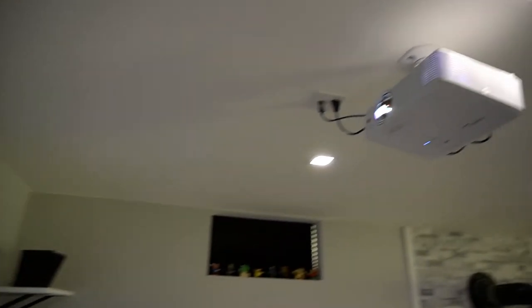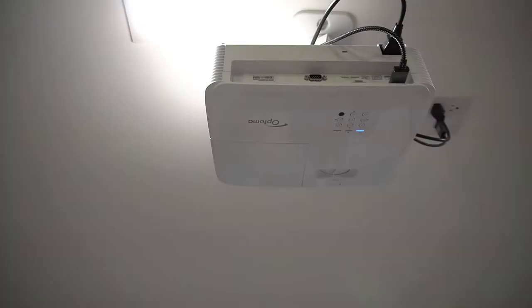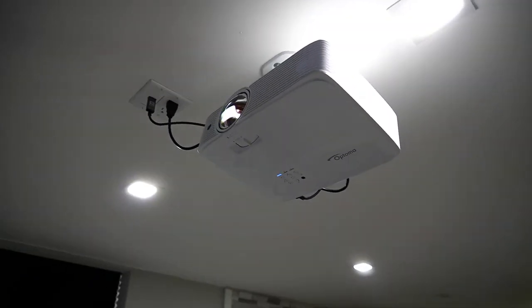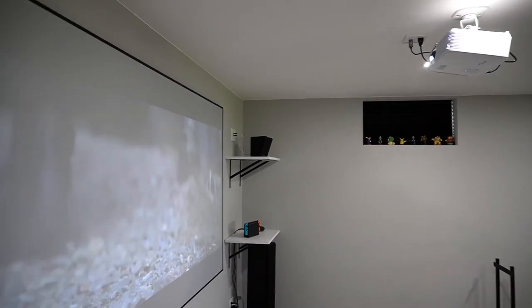My projector setup is an Optoma GT 1080 HDR. It's a 4K projector at 4000 ANSI lumens. It has a contrast ratio of 50,000 to 1, and it's a really short-throw projector, so as you can see it is very close to the screen.